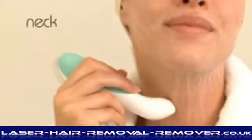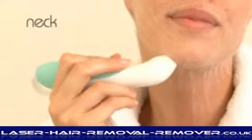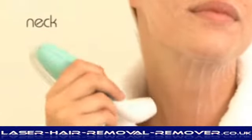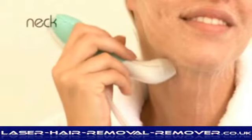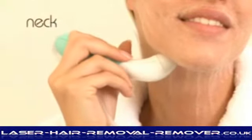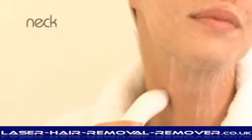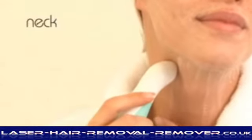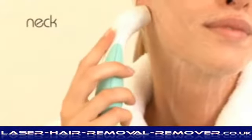Move onto the jawline, upwards from your chin, and fill in any untreated areas. On the neck, move upwards towards the jawline. This process will delicately and hygienically remove dead skin cells and increase the circulation to the surface. After treatment, your skin may be pink. This will disappear after a short while. We suggest leaving your skin several hours before applying makeup. Treatment during the evening will allow your skin to recuperate overnight.